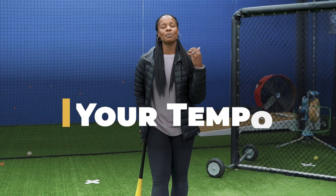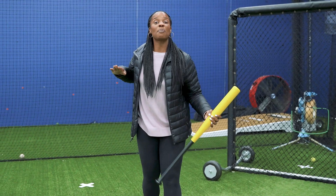The last and final key is your tempo through the box. It's super important, especially on the soft slap, that you pick up speed. The most common mistake on a soft slap — or any type of slap — is making contact and then having to pick up speed again to try to get to first base.